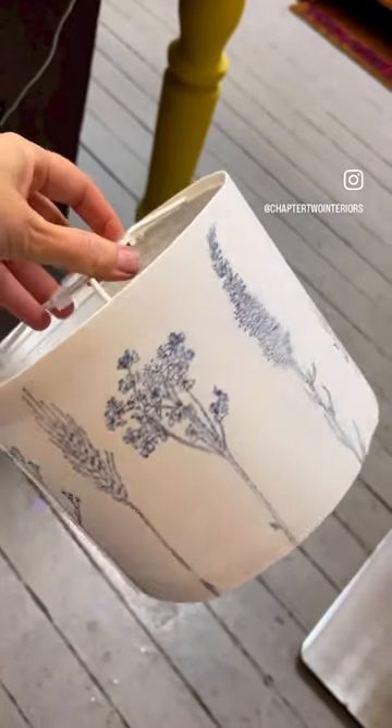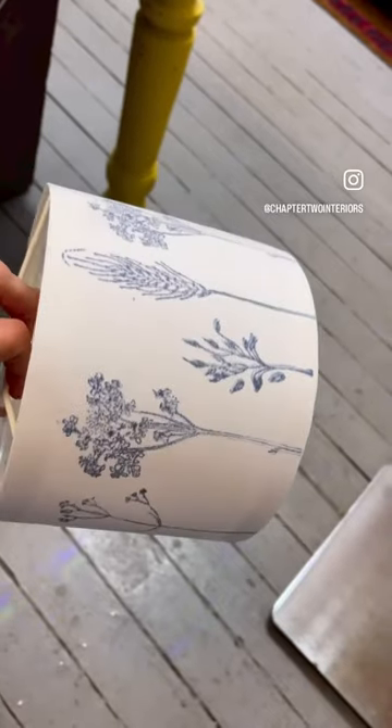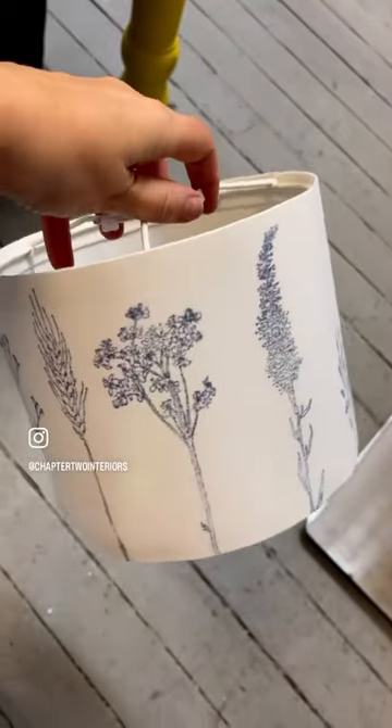My first attempt at stamping a lampshade. I didn't know how it was going to go because I haven't done fabric before with the ink, but I'm super pleased with that. I love it. It's really pretty.